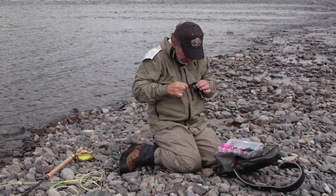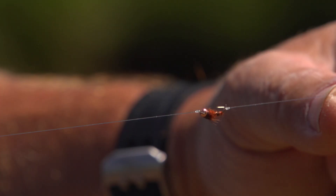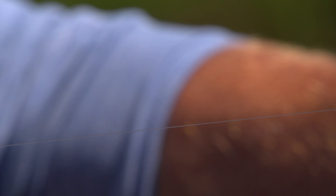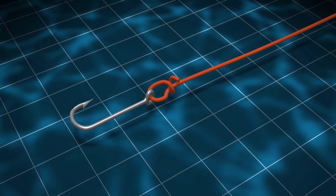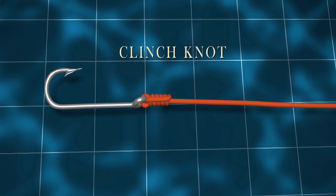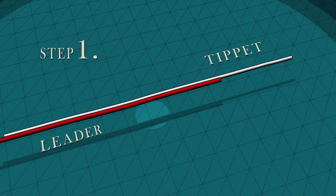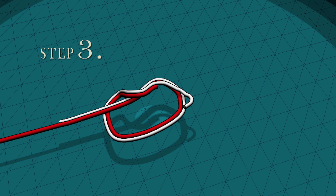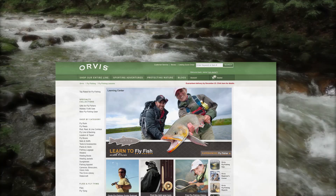You'll see scores of different fly fishing knots, but for most fishing you need only two: one to tie the fly to the leader, and another to tie two pieces of leader material together. To tie a fly to your leader for trout, bass, and panfish, the easiest knot to use is the clinch knot. You go through the eye of the hook, wind the tag or short end around the standing part of the leader, pass the tag end back through the loop right in front of the eye, and then tighten by pulling on the fly and the standing part of the leader. To tie on a new tippet or join two pieces of leader material, you can use a triple overhand, also called the surgeon's knot. To see these knots again, just go to orvis.com/learntoflyffish.